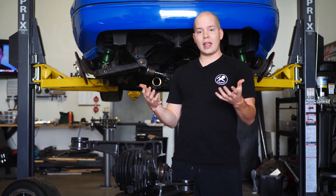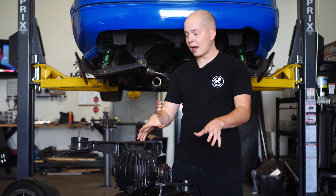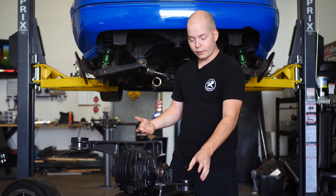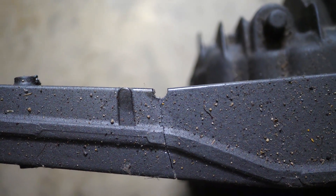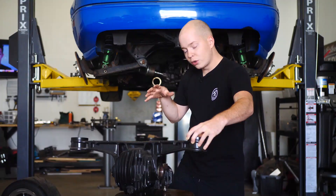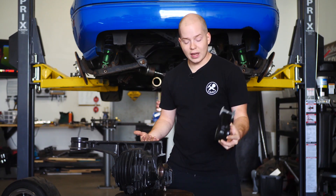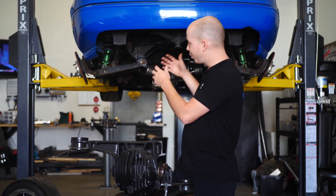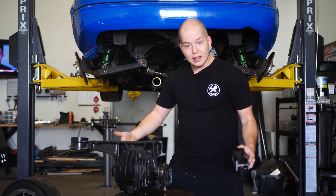Today I'm going to go ahead and fix this differential and reinforce it so it doesn't happen again. This is actually a really common issue for high power Miatas. Mazda put a notch in the diff housing so if the diff ever got under too much stress — say in an accident — it would snap instead of damaging the chassis. The problem is that when you're making 380 wheel horsepower and you try to launch your car at the drag strip, it creates a lot of stress — enough stress to snap the diff.